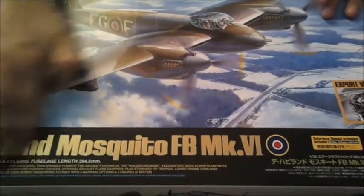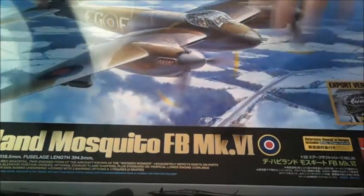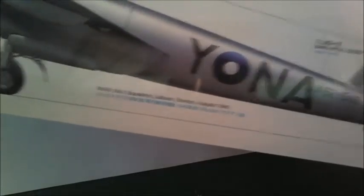Very nice box art, very shiny, and you've got this raised writing on the top — very nice. On here you've got stills of the cockpit, the underbelly guns, the bombs in the bomb bay, and a shot of the engines. The different variants include Borneo and a Polish squadron marking, plus another marking on the front.